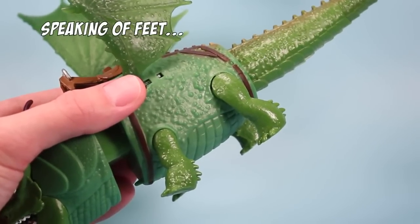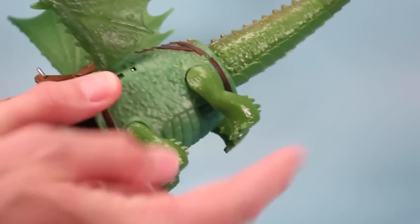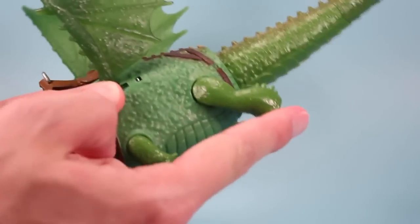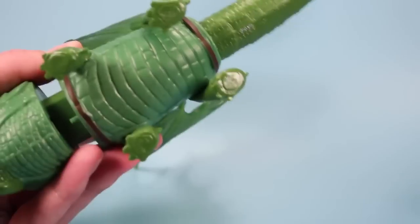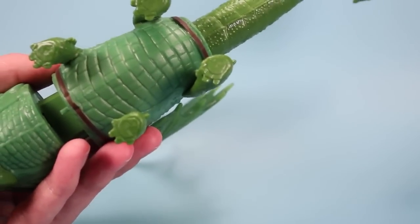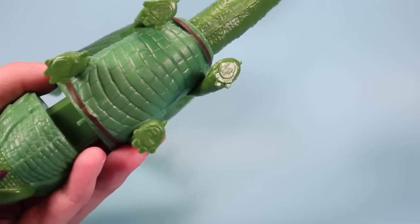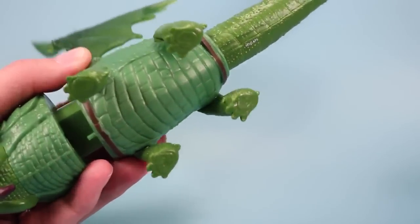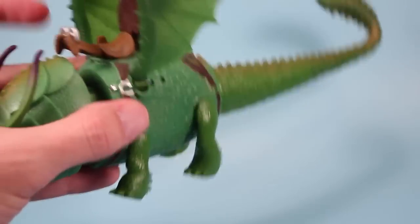Articulation is getting much better as these dragons advance in the toy line. We now have four legs with a little bit of posability to them — not much, but so much better than when the legs are just frozen. Check out that belly on this guy — it looks like a brick house. We've got a really strong torso down there for punishment. This guy's cool and pretty heavy too — he's got some power to him.